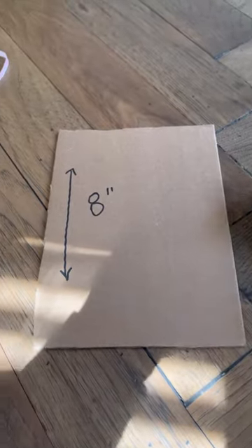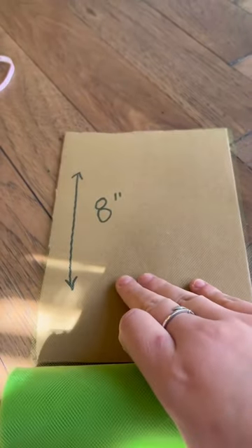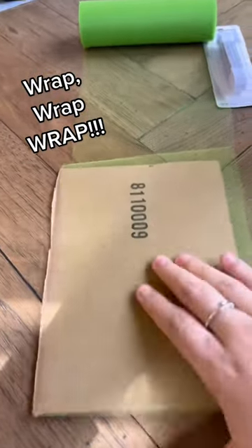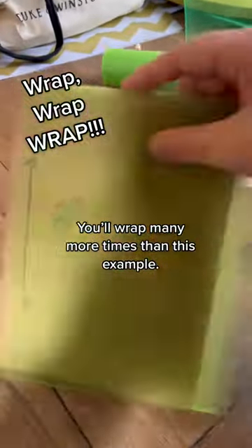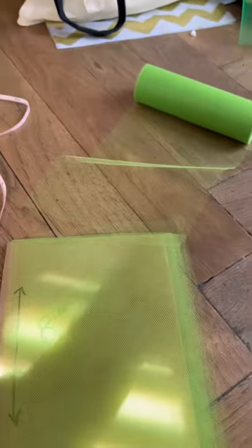Next, take that eight-inch piece of cardboard and wrap your tulle around it. When I say wrap, I mean wrap — go over and over and over, flipping the cardboard multiple times until you've wrapped your desired amount. Then cut off any tulle still connected to the spool, which will leave just your wrapped piece of cardboard.